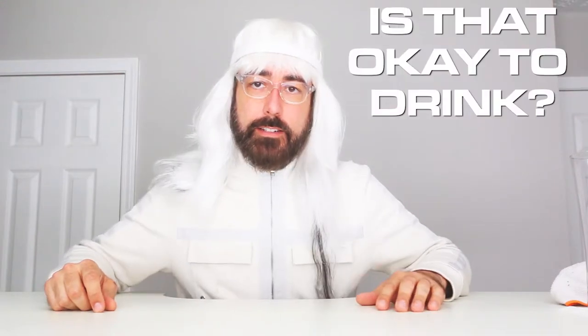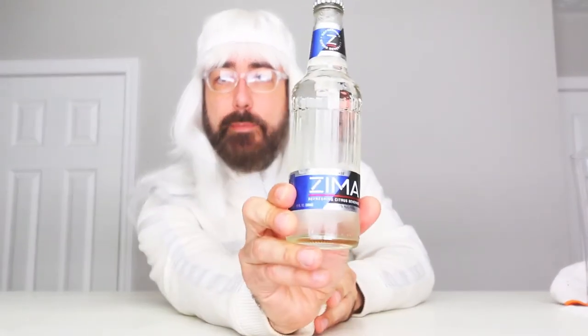Hey there, Zars and Deckheads! Welcome back to another episode of Is It Alright to Drink That? In today's episode, we're going to drink a drink that was originally released back in the 90s, then it went away somewhere in the middle of the 2000s or so, and then it came back. I'm pretty excited about it because it's alcoholic. I'm going to tell you right now — it's Zima.